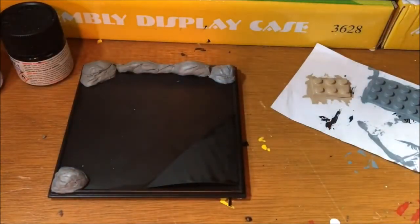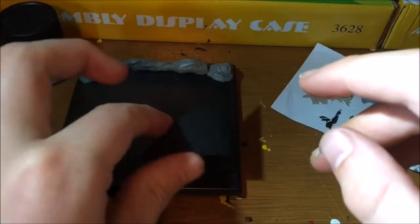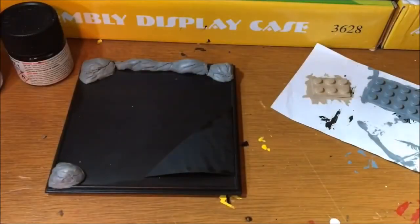Then I'll come back to it and hopefully just glue everything on and paint it. I'm going to glue this down and I'll be back soon.